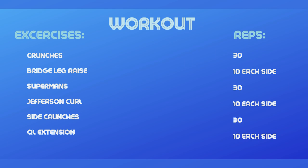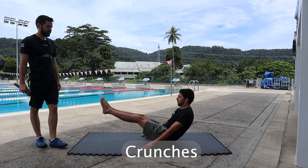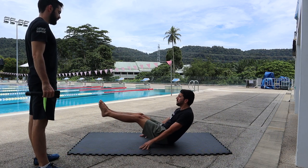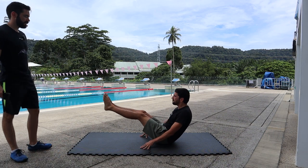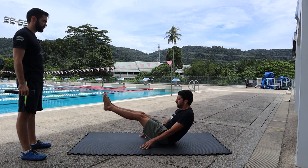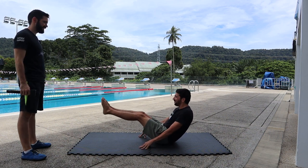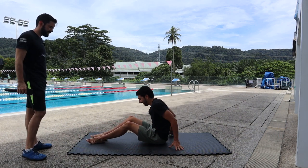He's gonna do 30 crunches — let's go: two, three, four, five, six, seven, eight, nine, ten, eleven, twelve, thirteen, fourteen, fifteen, sixteen, seventeen, eighteen, nineteen, twenty... and 30. There you go.